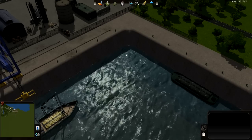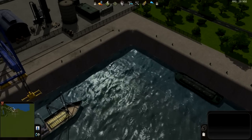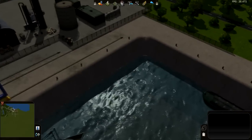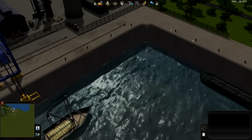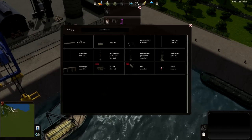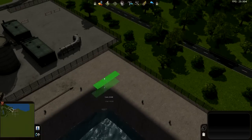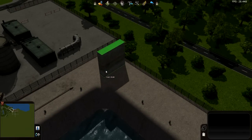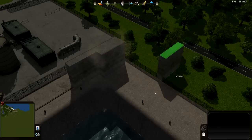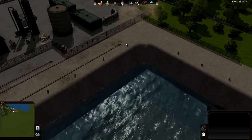I want to pick up on where we left last time on the harbor. I've added some more details, but what I want to talk about is this edge here doesn't look that good. I looked at the Amsterdam map and found this block of concrete which looks nice, so I'm going to place that at the edge here.